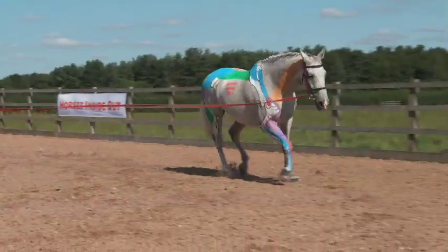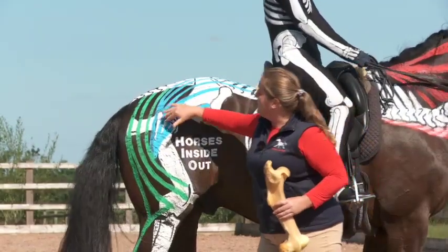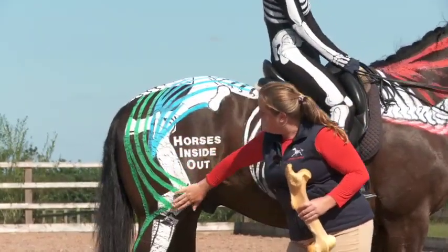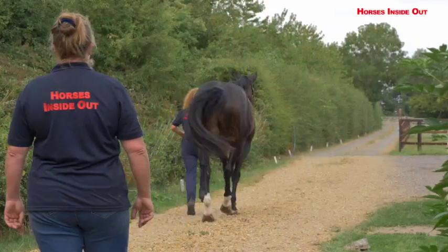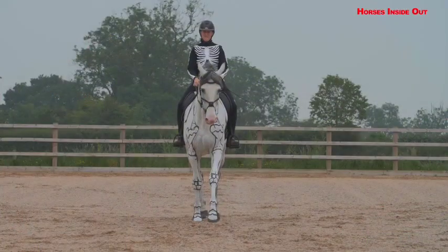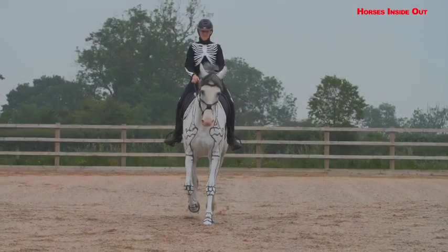All Horses Inside Out lecture demonstrations are jam-packed full of practical exercises, techniques and top tips that you can do with your own horse to improve his musculoskeletal health, comfort and performance.